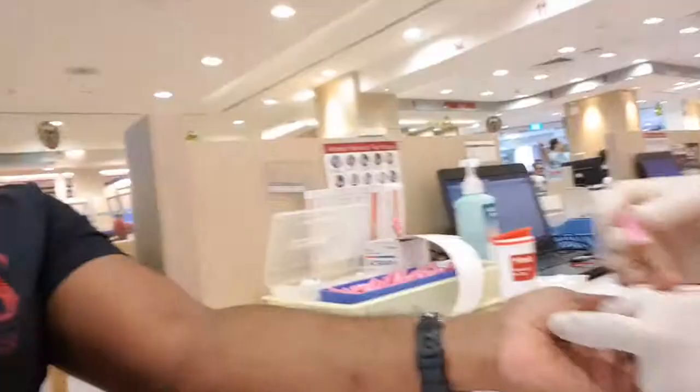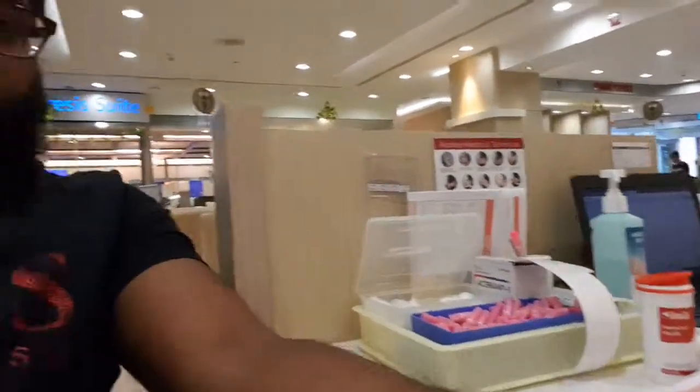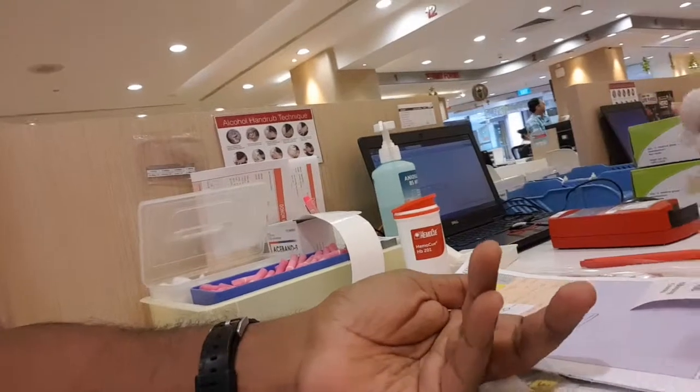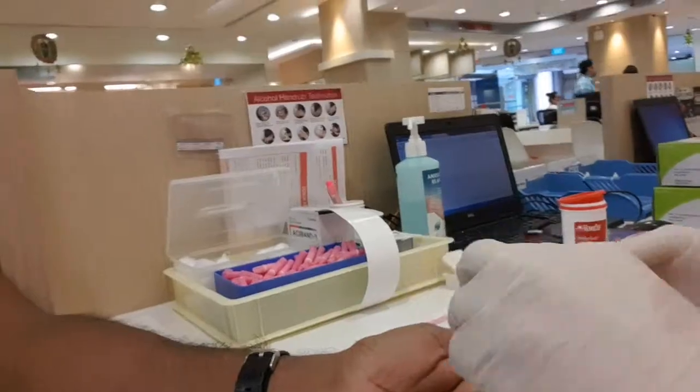This is the iron check level, so we need to take a blood sample — you can see here. It's not painful at all, just like an ant bite — I think not even an ant bite. It's very, very light. This test will take about a minimum of three minutes.